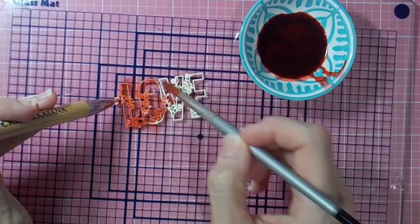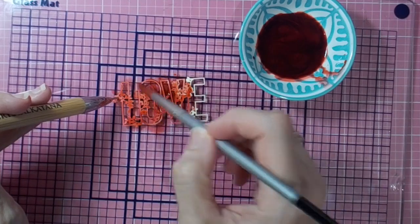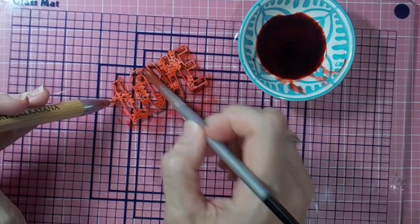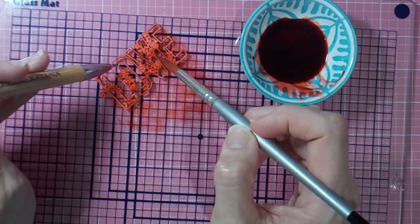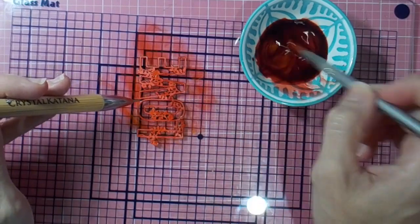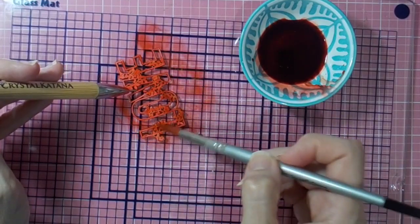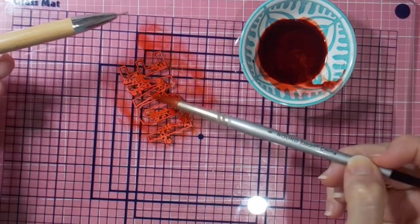You can color your chips with anything you like — distress stains, sprays, paints, or inks. The chips color up really nicely with all of those. There is a gorgeous golden shimmer in this glimmer mist. It's an old one from Tattered Angels and I've had it for about ten years. That's why you see me really giving it a good stir — I'm trying to get all the little bits of gold pigment mixed up into the ink.